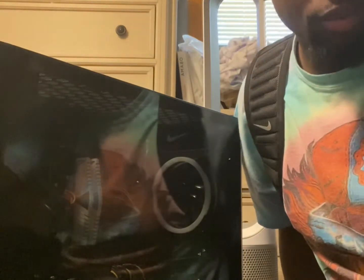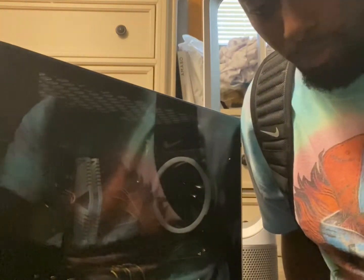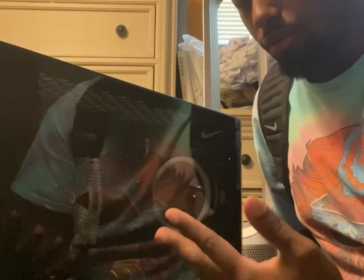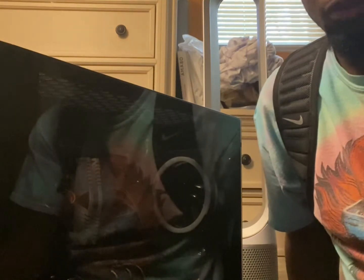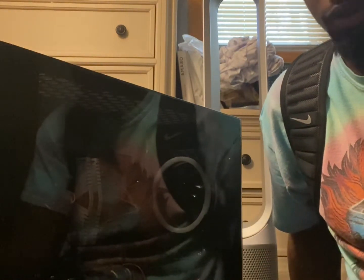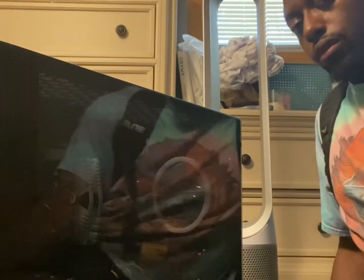Alright guys, I got everything built, everything plugged up. This is my first ever PC — I saved up a lot of money for this. I purchased a previous pre-built from Newegg and Newegg is not it. If you're ever looking to buy a pre-built, don't do it there.